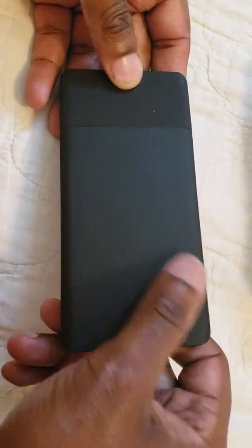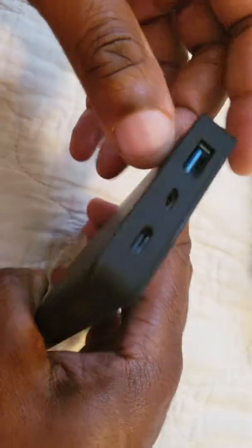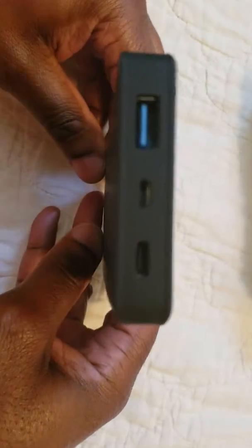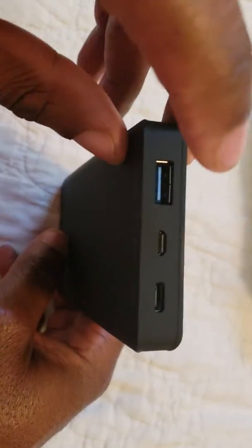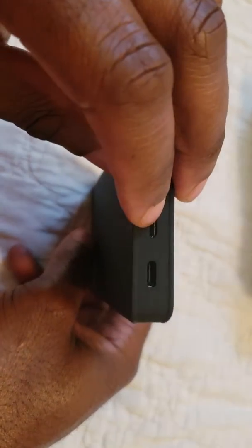It is pretty efficient and it worked good. You get a few ports — so far I've only used it with regular fast charging, not the USB-C port in the middle.